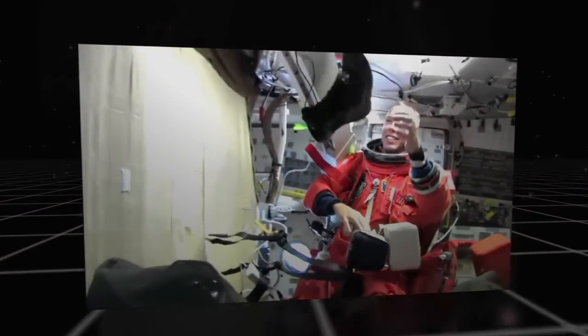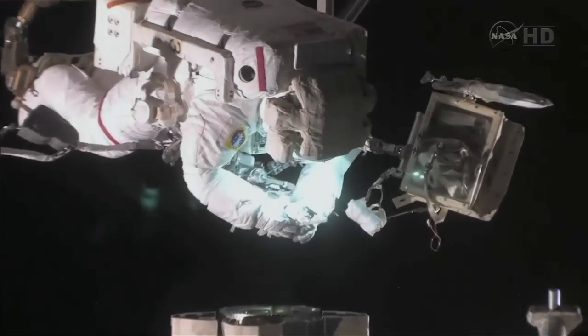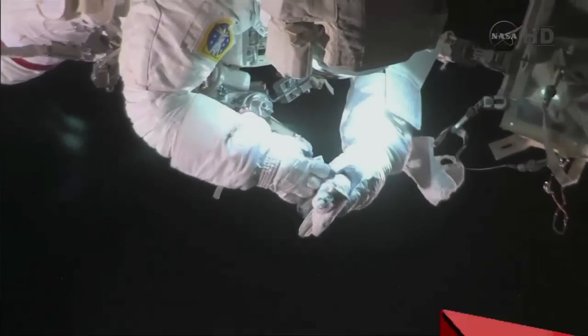For astronauts in space, good dexterity and hand-eye coordination let you do important tasks, like repairing satellites or conducting experiments. Today, we're going to share an activity that will help you improve coordination while practicing communication and problem-solving skills.